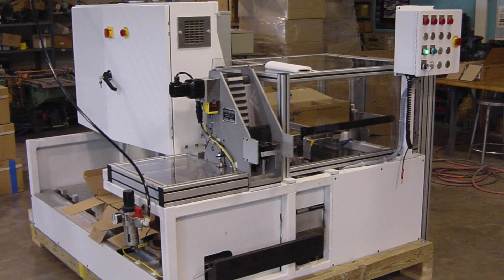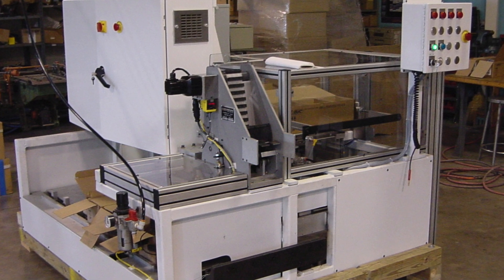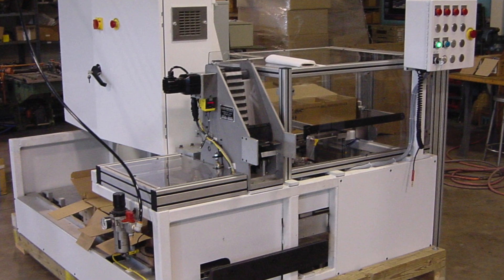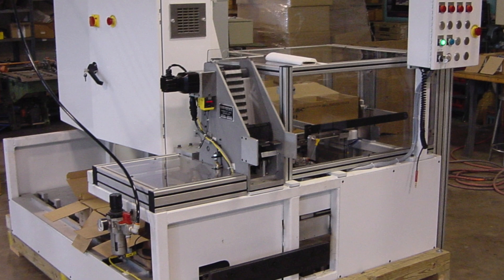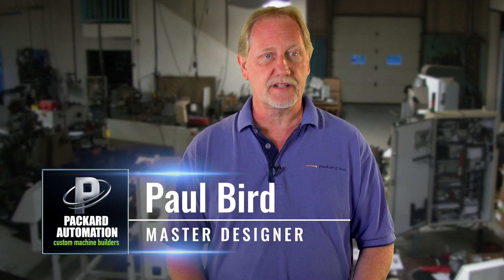We built a very large pen assembly machine that does 160 parts per minute — it's probably one of the world's fastest retractable pen assembly machines. It had to be high volume, so we designed a very rugged, robust, cam-driven machine. That was over 20 years ago and it's still running today. It's a very dependable machine and there's very little spare part work.